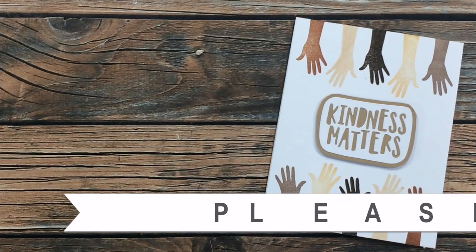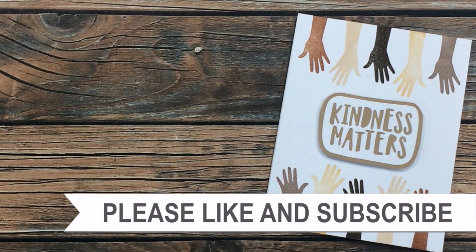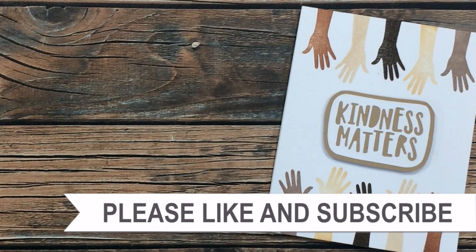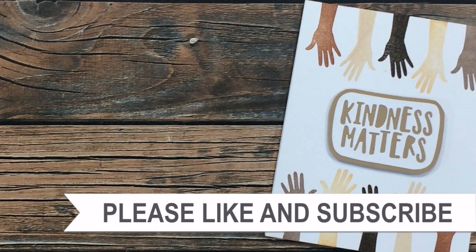Thank you so much for watching all the way to the end. I hope you'll consider clicking on one of the videos or playlists I have linked, and if you're interested in any of the products or tools I used today, I do have some links in the description box.